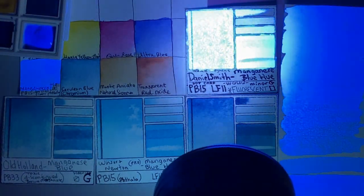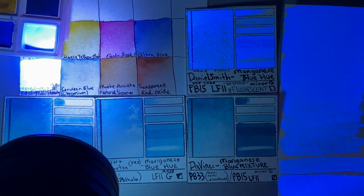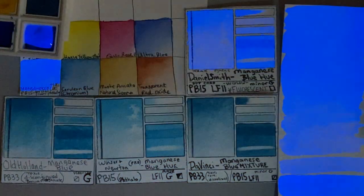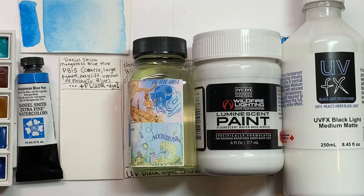There have been many attempts to replicate this color. I own about a dozen hues from brands like Holbein, Winsor & Newton, Da Vinci, Turner, and more, but none have matched the easy lifting and intense granulation of the Daniel Smith version.